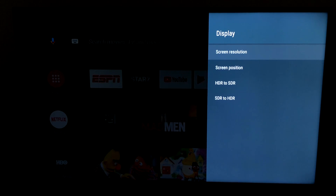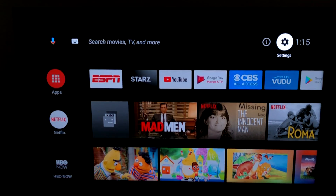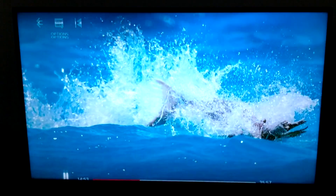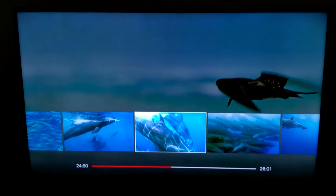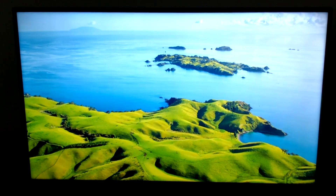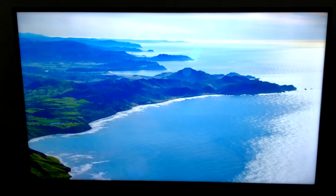First, go into settings and make sure your screen resolution is set to 4K — it says 4K/2K at 60Hz here, so we should be running at 4K 60FPS. First thing I'm going to test is Netflix. I'll find some 4K content and see how well it plays. With me recording this with my camera, it's definitely not doing the picture justice. I got a pretty fast internet connection here and it did take a little longer to buffer than the Nvidia Shield Android TV would, but overall streaming 4K content should work pretty well on this device.